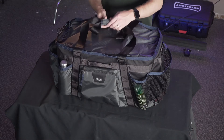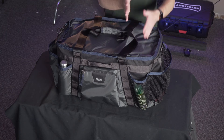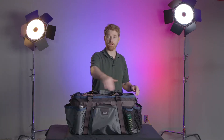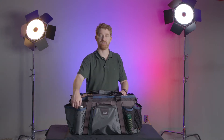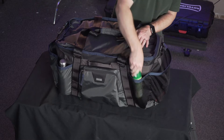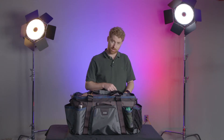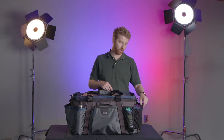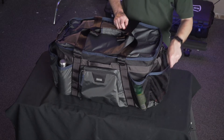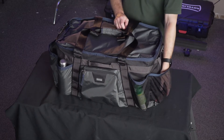I really appreciate the separator system inside. It allows me to keep all of my clothes on one side and all of my random odds and ends on the other side. The plentiful outside pockets gave me great places to keep all the things that I didn't want inside the bag, like my water bottle, my bug spray, my sunscreen. And these side pockets have a plastic piece built in here, which allows you to always get into them real easily.